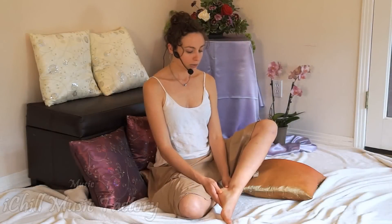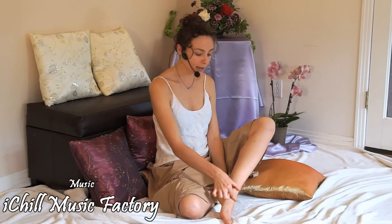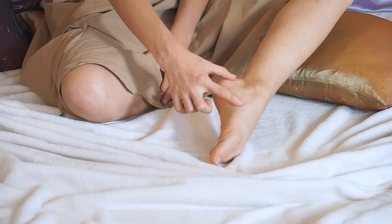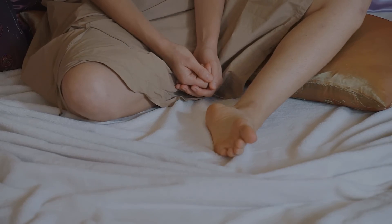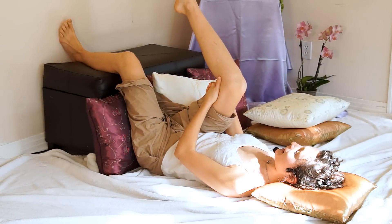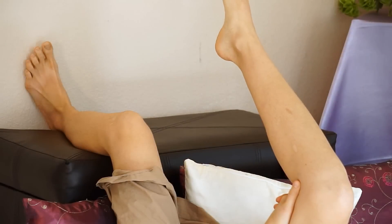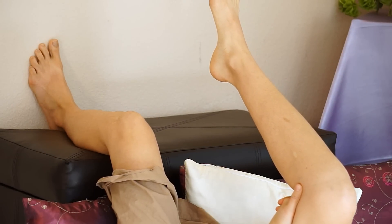To address the low back on the feet, we'll be working with the front of the ankles, the back of the ankle, and then the lower part of the foot, especially the heel. When it comes to addressing the low back, there are so many musculature and skeletal structures involved.